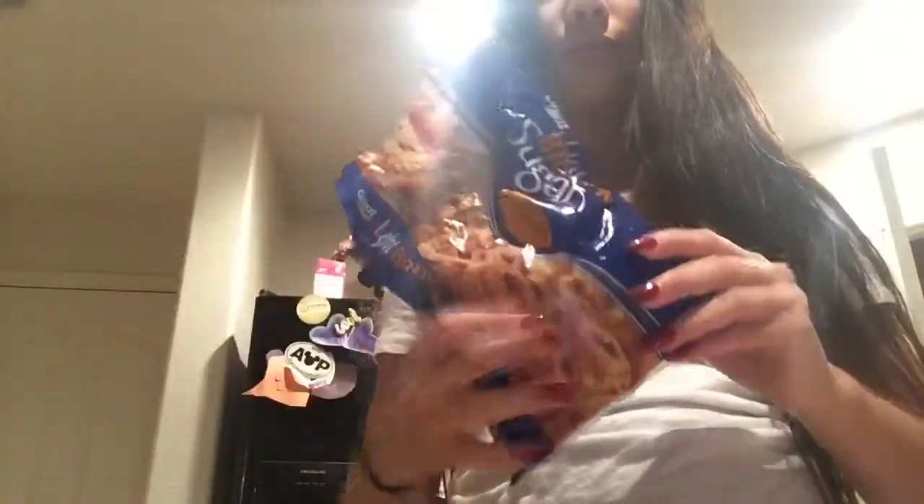Hey guys, welcome back to my channel! Today I'm going to be showing you how to make some apple pie bites. For this you're going to need a pack or roll of crescent rolls, a Granny Smith apple, three tablespoons of butter, and one fourth cup of brown sugar.